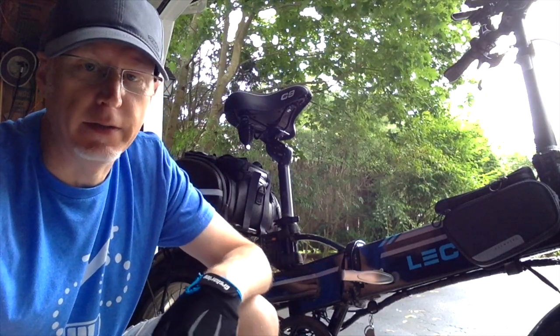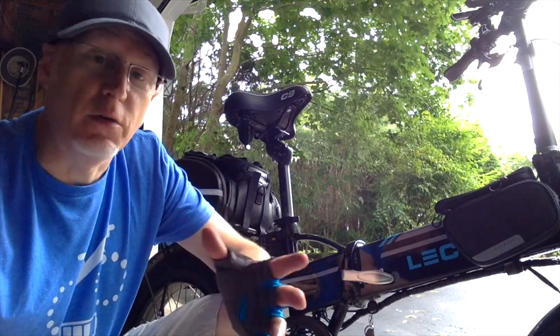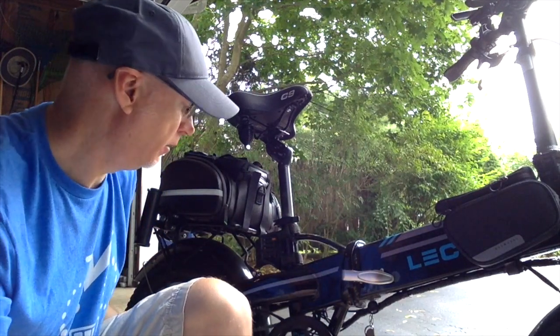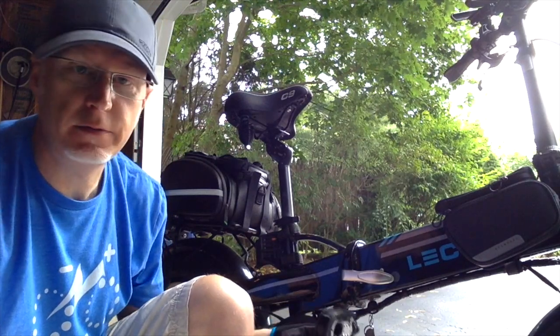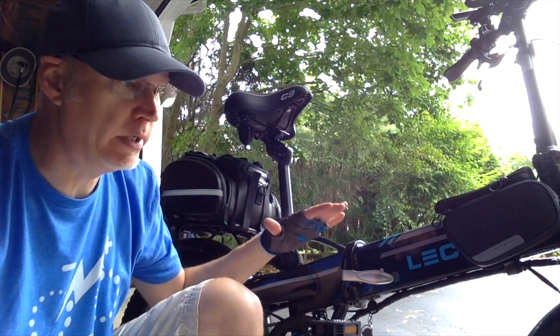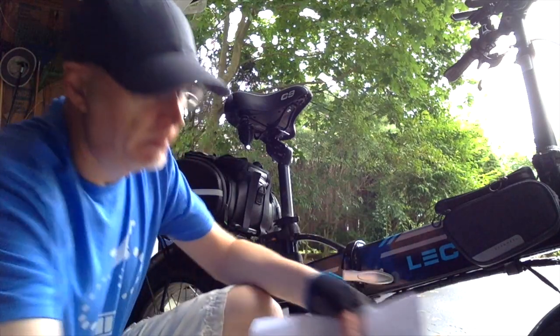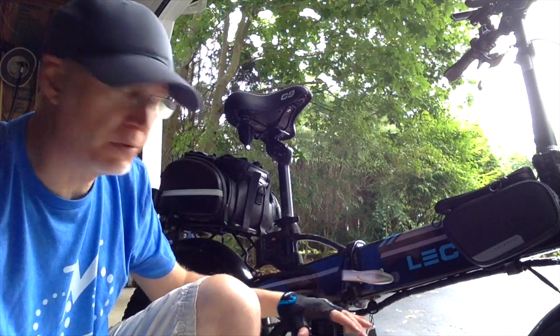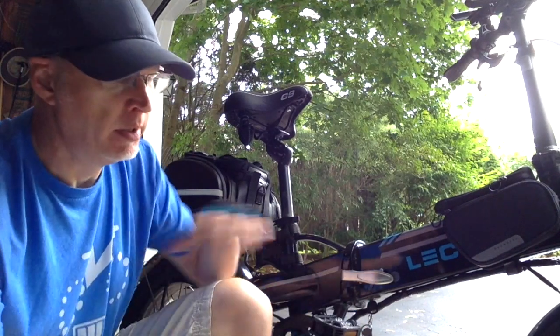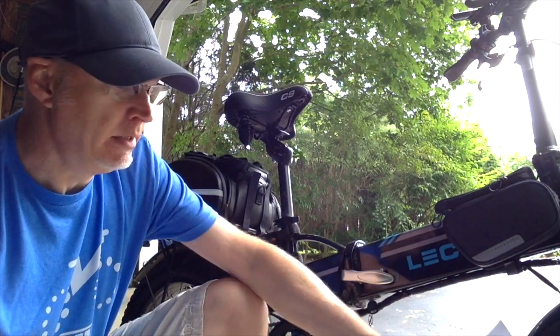A lot of people are putting aftermarket pedals on their bikes — the mountain bike ones that don't fold. That's cool, but I want to keep the foldable aspect since that's part of the bike's appeal. I'll put a link in the description to the same pedals I got on Amazon. These are $27.89 on Amazon. There seem to be a couple of versions out there. If you go on AliExpress, you could probably get them cheaper, but it's not bad.